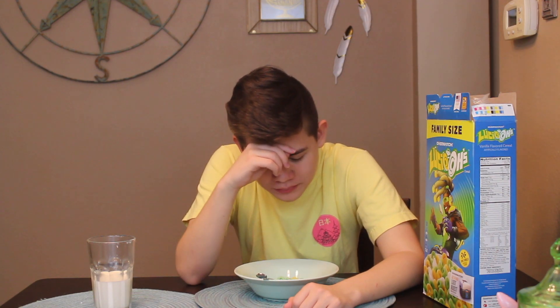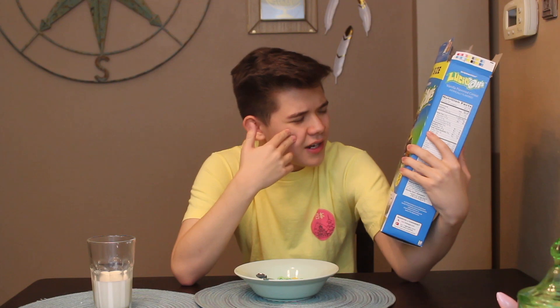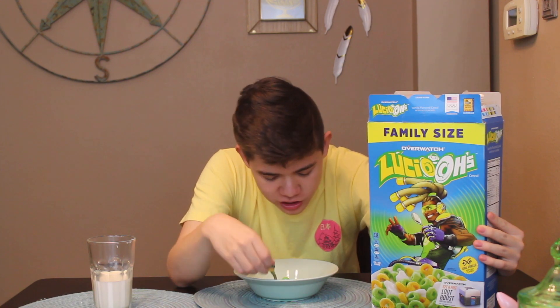It's good enough. If you're an Overwatch fan, you may not even care about eating it — you may just want to leave this in the box. I'm sure there's plenty of people who left this in the box or bought like two, and I've seen that before. If you're just an Overwatch fan and you want to eat it, you don't care about the flavor — you just like the fact that you're eating Lucio-O themed cereal. I can totally see that.